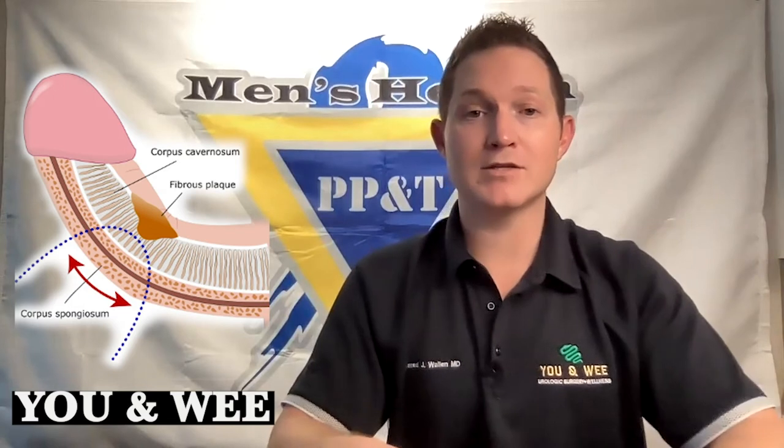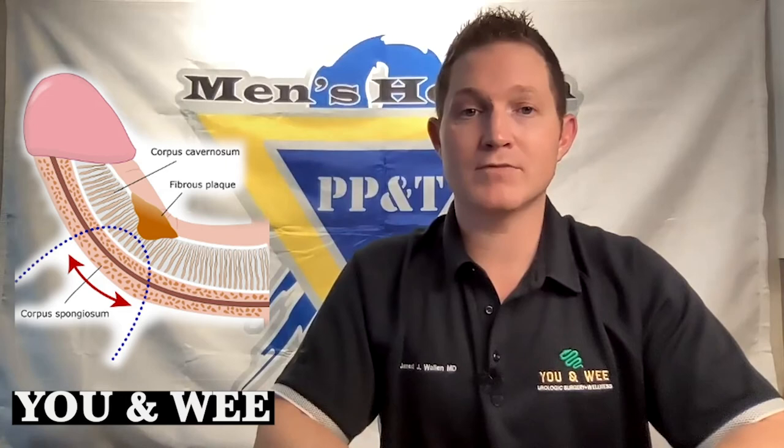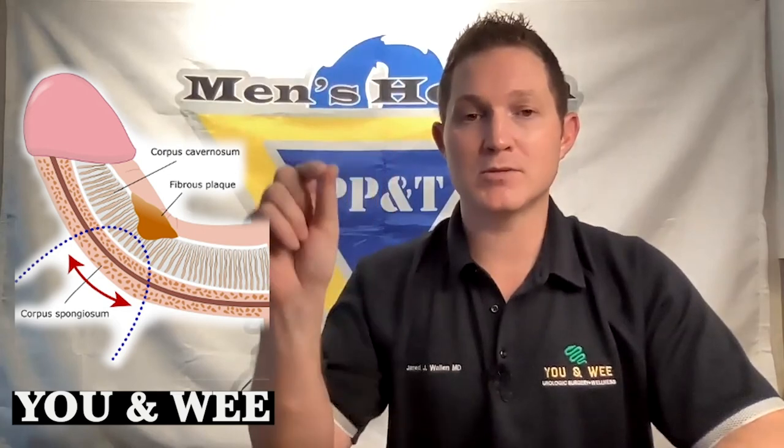Placation can typically be done as an outpatient procedure. It has very high success rates and pretty minimal complications. The one notable complication is some very minor shortening of the overall length of the penis, because we do have to pinch some tissue together to counteract the curvature area.